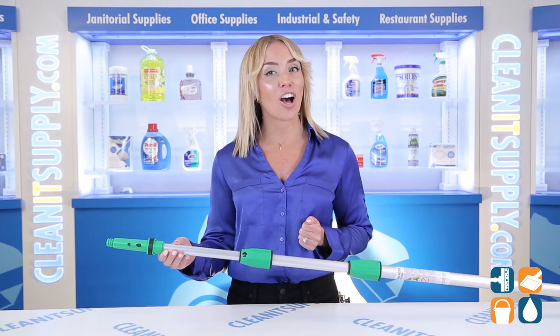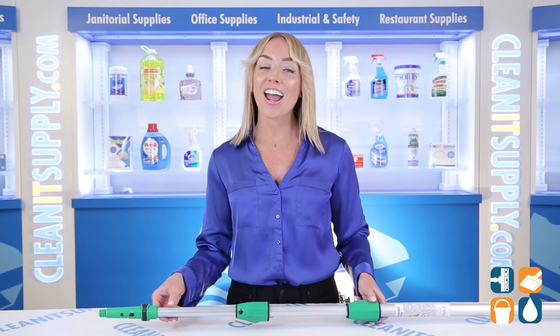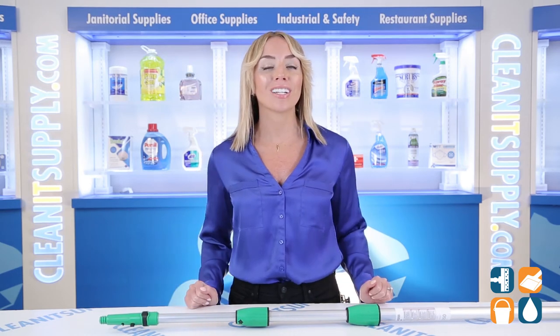And there you have it — this is the Unger 550 18-foot Opti-Lock 3-section Telepole Detail Product Breakdown. Don't forget to subscribe to get in the know. I'm Alisha Marie and you're watching CleanIt TV.